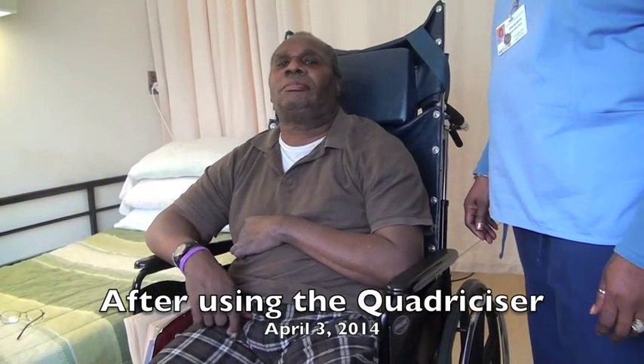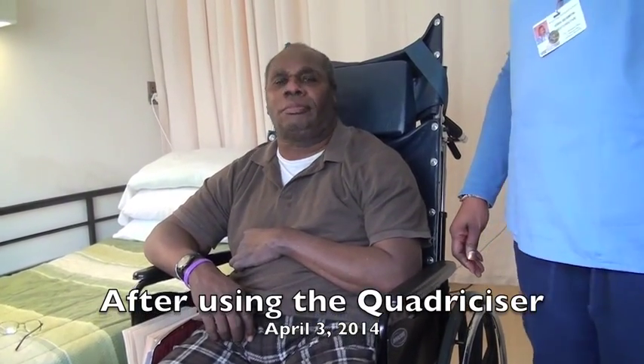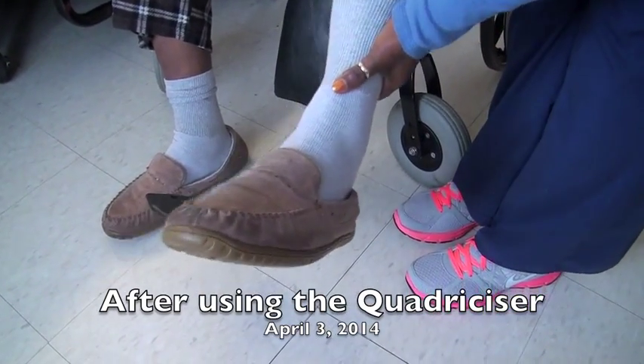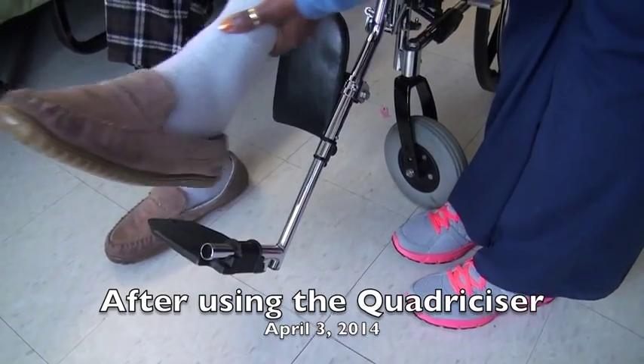How does your leg feel? Great. It still feels good. It did help a lot, still some cause we couldn't raise it up without him complaining.